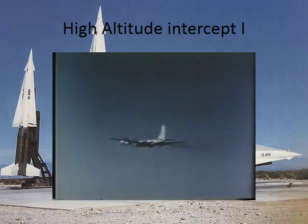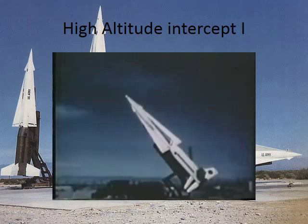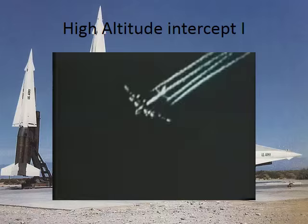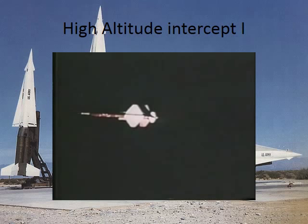Nike Hercules, the Army's highly accurate solid propellant air defense missile which is replacing the Nike Ajax, is raised to launching position. At the White Sands Missile Range in New Mexico, it rests on its launching pad in readiness for this test intercept of the Q5. As the B-50 reaches maximum altitude, the target is released. The Q5 first falls clear, then after the boosters fire, its powerful ramjet engine will shoot it ahead at more than twice the speed of sound.